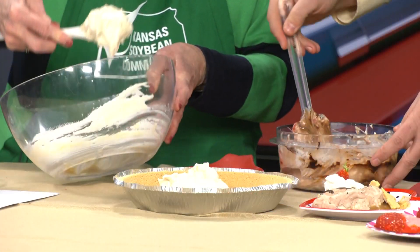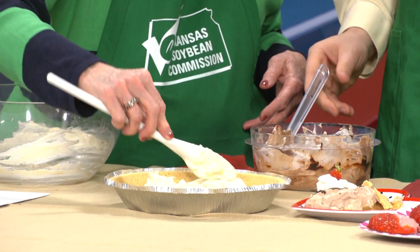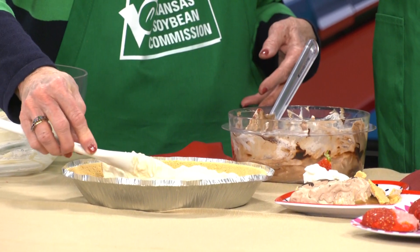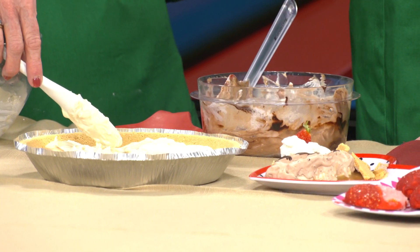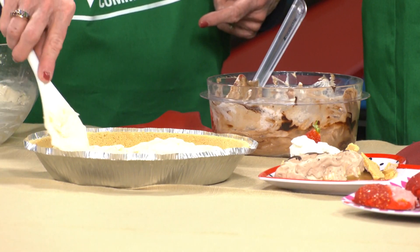It gets very messy but I let them do the measuring now. It's great math skills — let them practice. I also like to ask them, if this is a recipe you love, if we doubled that ingredient, how much would it be? If it was a half a cup, would it be a cup? Give them a chance to think about their recipes with their math.